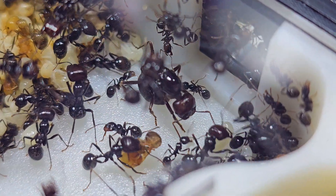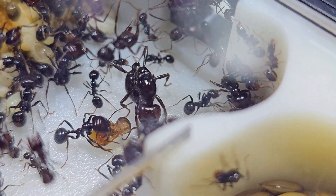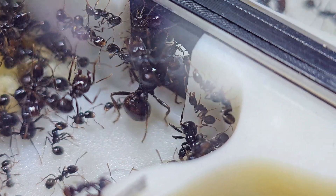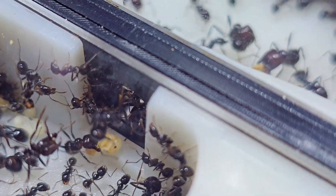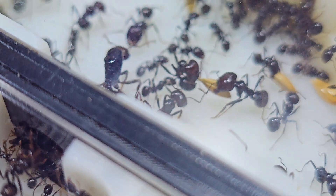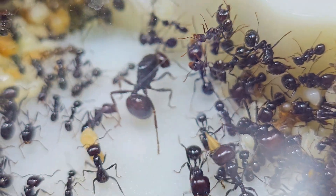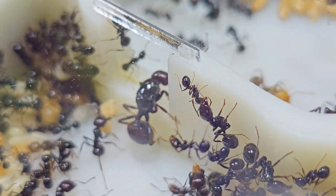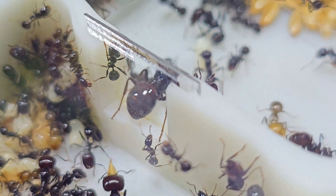Messer Barbarus has maroon-colored head major workers, which develop very quickly from eggs. They can even be seen in the very early stage of colony growth, and this makes the seed-harvesting species a well-sought-after ant. The big-headed workers are very aggressive and will bite. The aggression level in Messer Barbarus usually increases as the colony size grows, to the point where they are willing to attack anything that disturbs their nest.